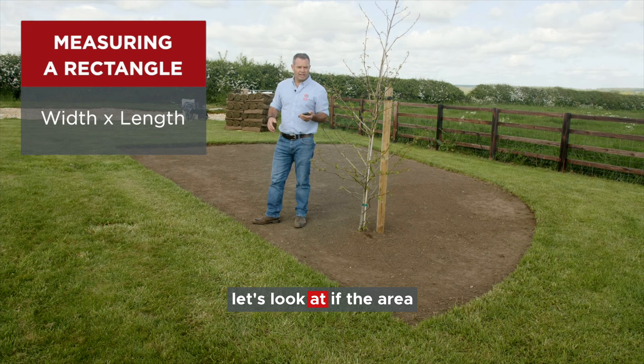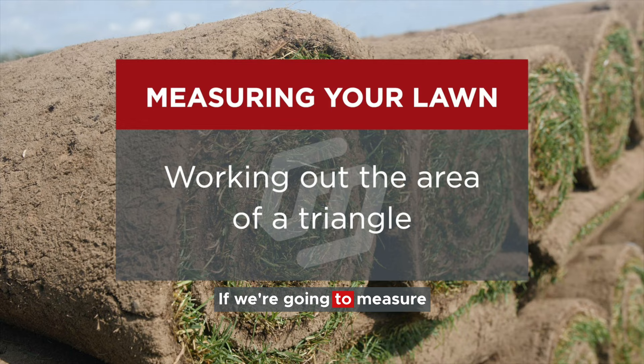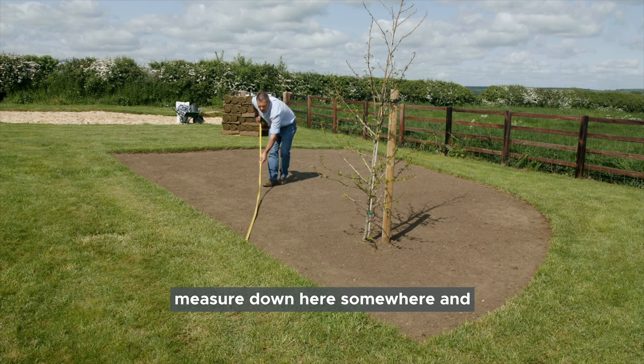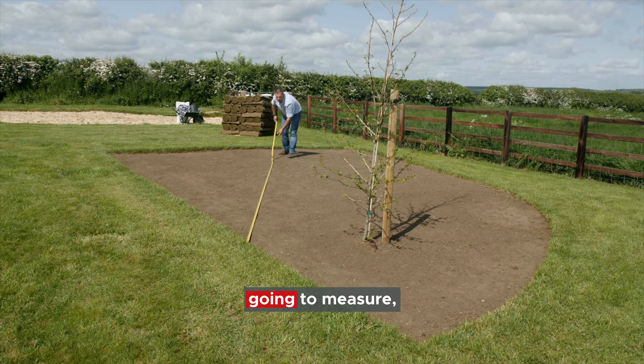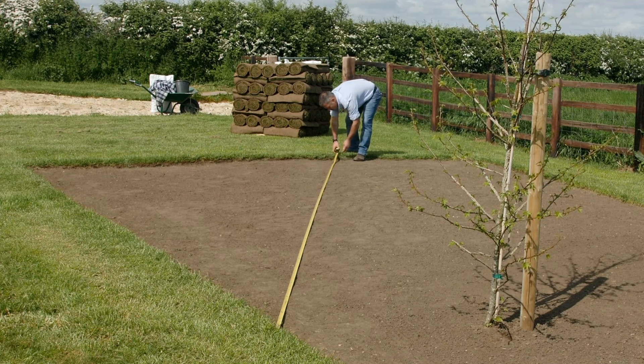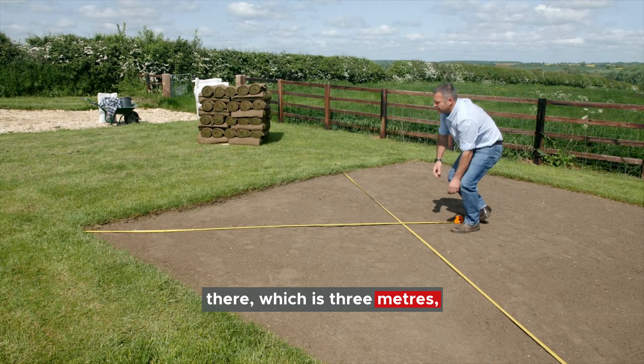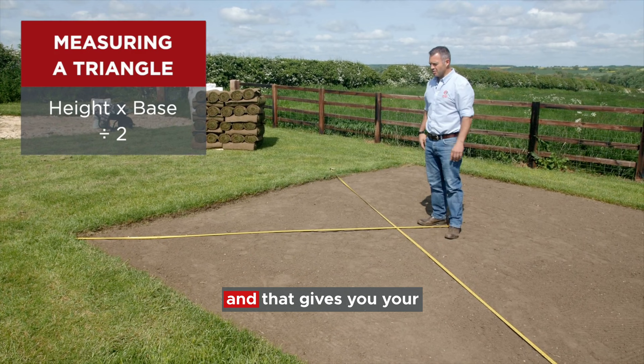Now let's look at if there was a triangle. If we're going to measure a triangle, it's really easy. I'm going to use a tape measure and fabricate a triangle. So if we just pop the tape measure down here somewhere and assume this is the base of our triangle that we're going to measure, which is 7.5 metres. This formula works for any triangle. So we can take that measurement there, which is three metres - we take the height times the base, divided by two, and that gives you your area for a triangle.